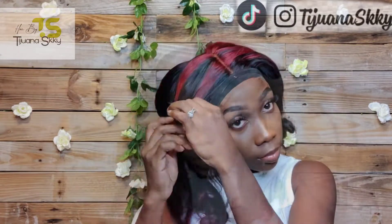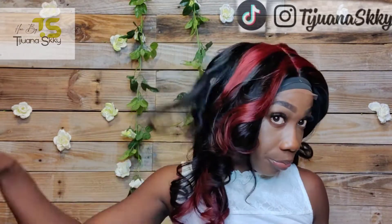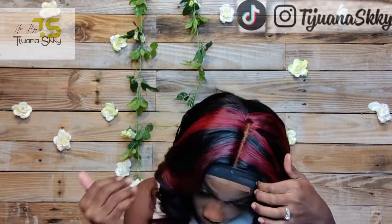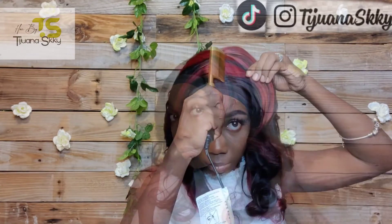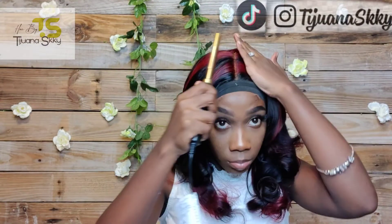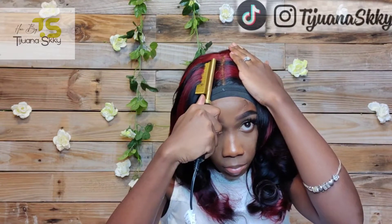Taking down my curls — I was so anxious and nervous! I was like, 'Is this gonna come out good? Please don't be ugly!' It turned out beautifully and the hair held the curls so lovely. I combed through it because I like a bouncy effect more than a curly effect.